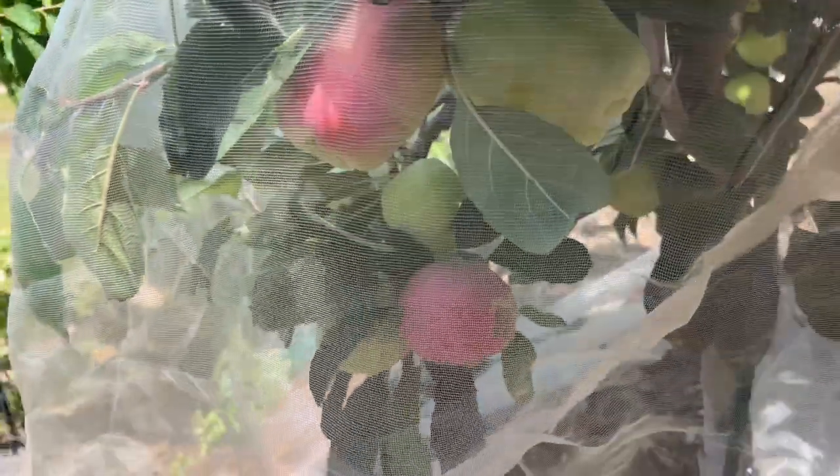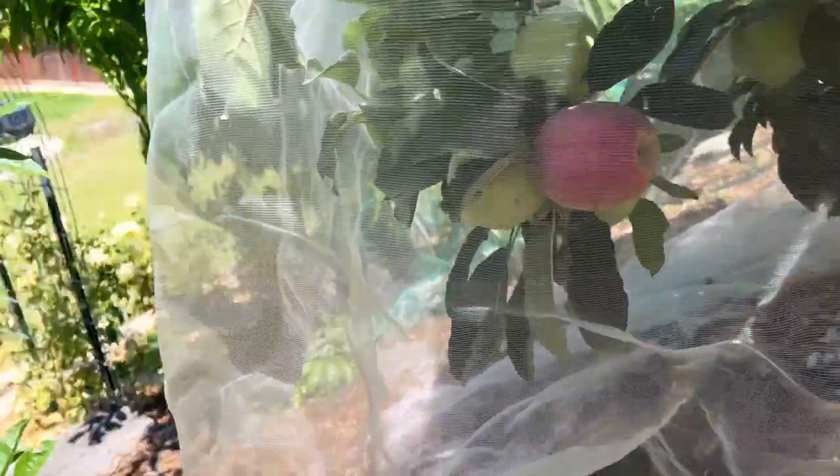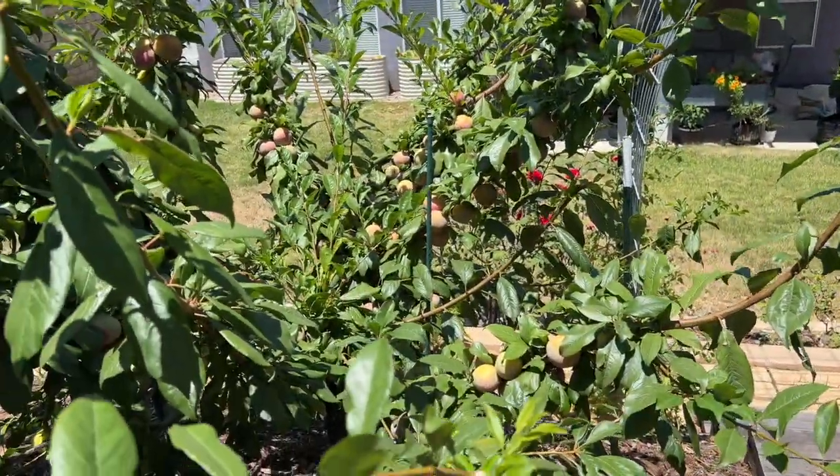A couple people had asked why I had a bag over my trees. This is actually just another form of netting - it's breathable. It's just there to protect the fruit from birds, which we'll talk more about when we go over to our pluot tree right there.